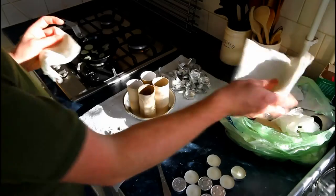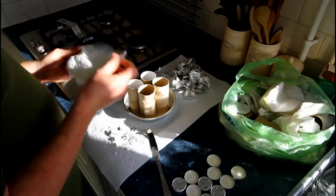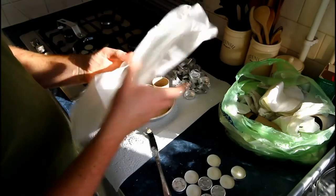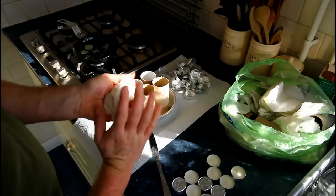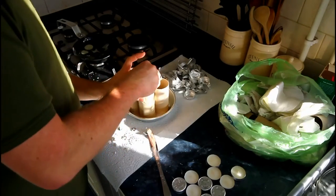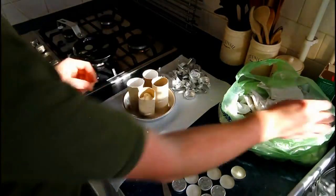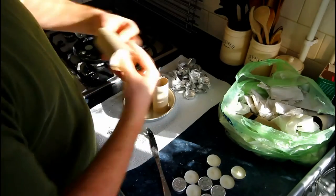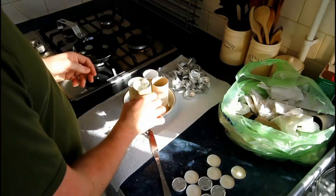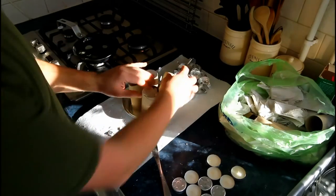Now I'm going to start stuffing the toilet roll tubes with the serviettes. I think it's best to keep them quite loose rather than pack them tight. So I usually open them up, screw them up into balls and pack them in. I like to push them from each end every now and then. Right, that's one done.